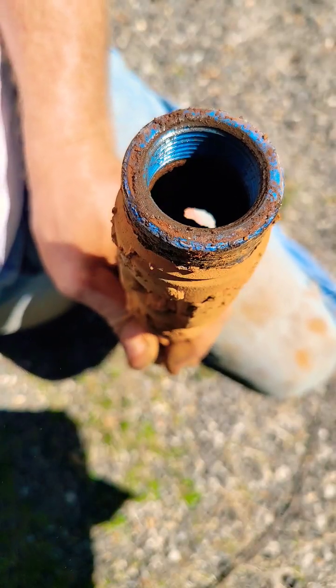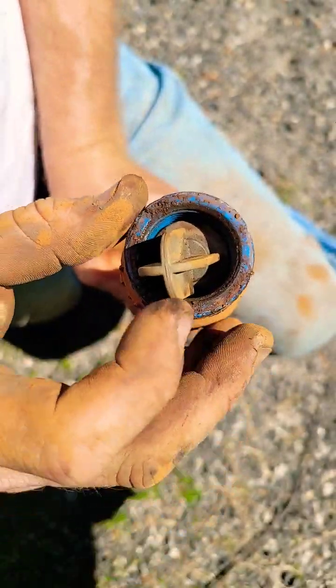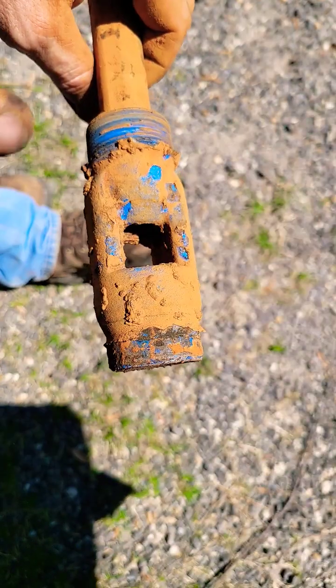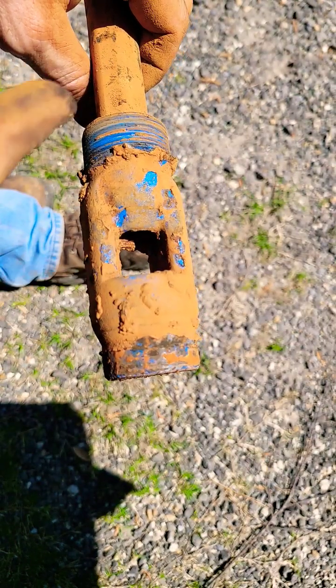You can actually see the hole straight through this way, where that just beat the hole in there. And that's the problem that causes the pump to return flow around and around and around.